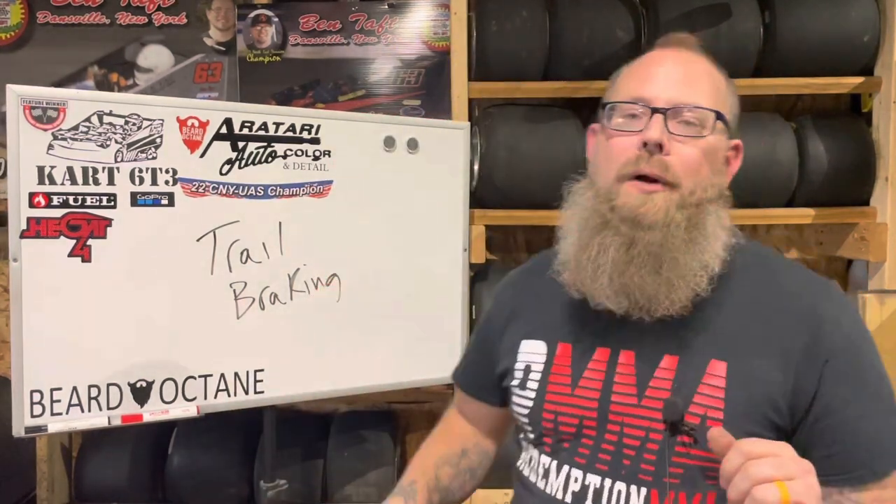We're gonna talk about trail braking. Trail braking was a real hot topic in UAS way back — maybe 10 years ago when we were on smaller engines, the 125 two-strokes, the 131s, smaller displacement stuff. I've always thought of it as a way of keeping momentum up. Down south more so than up north, though you can run it up north — but down south I think it's utilized a little bit more.